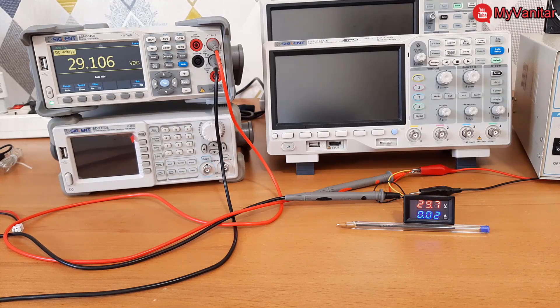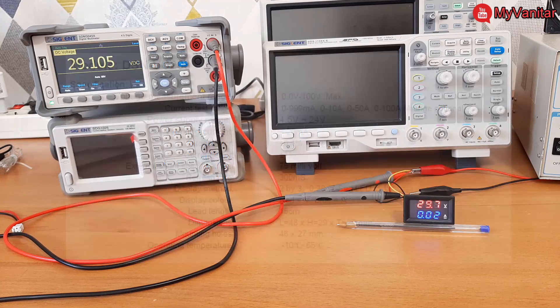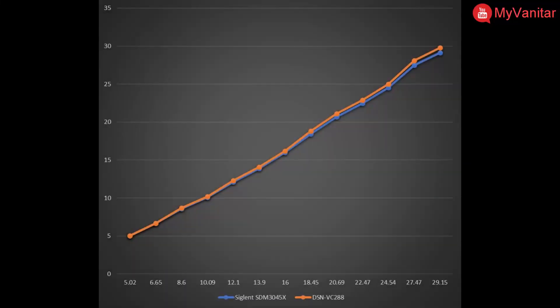The datasheet of this VC-288 panel meter says it can read voltages up to 100 volts, but I cannot trust those readings because up to 30 volts it already shows such error. If I show you a plot of the voltage readings and data, you will get a better view — this graph puts everything in front of our eyes.